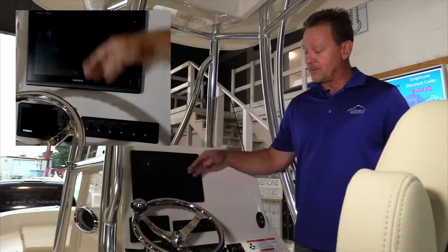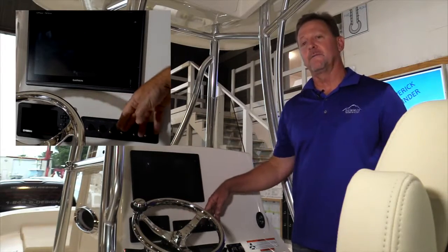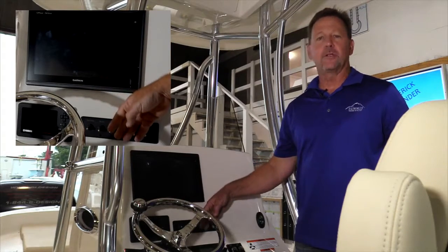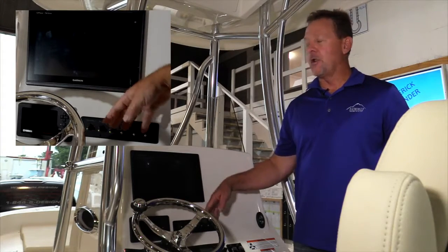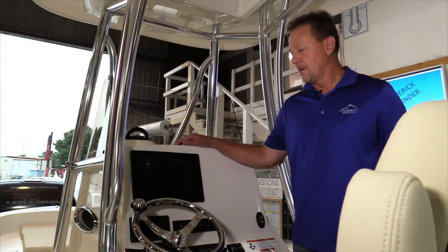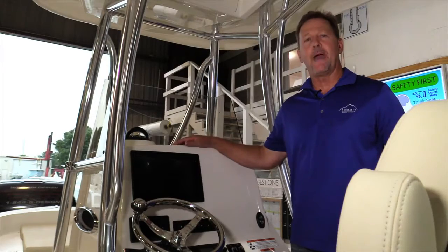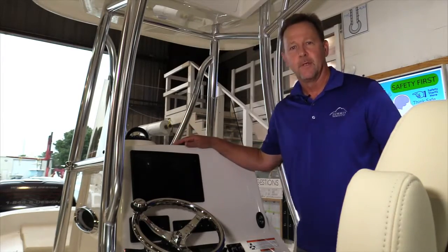Today I'm going to be talking to you about how the switch panel, which has a variety of switches on it — nav lights, bilge pump, courtesy lights — how all of those switches are integrated into the Garmin display. To get started, just like any conventional boat, you need to turn on the battery switch and everything will start up.